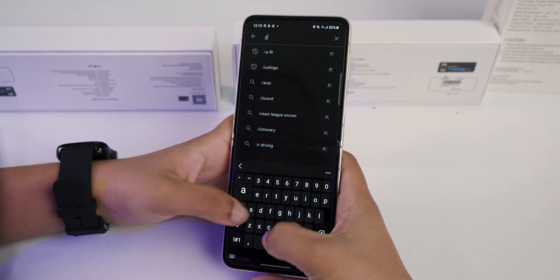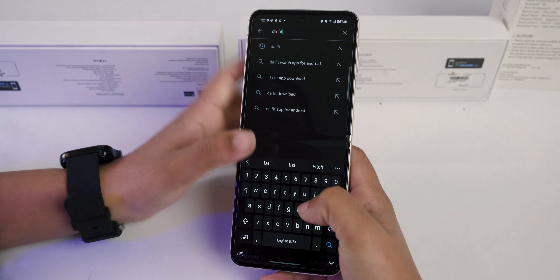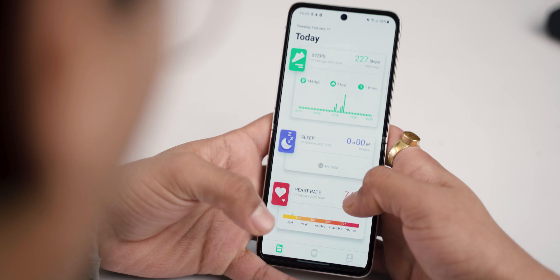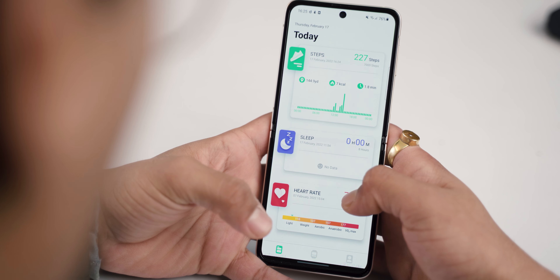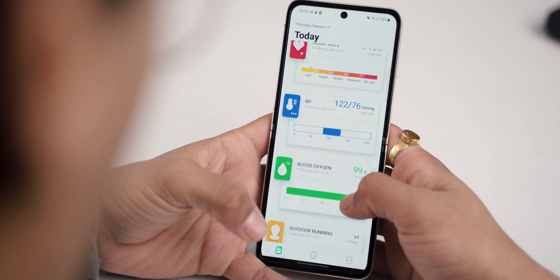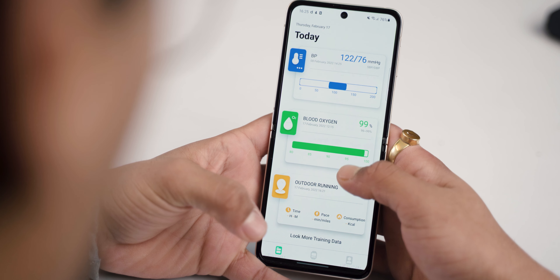Since COVID, people are more aware of their health, and you can track your health and fitness with this watch. You can use the 10-fit app on your phone, and it supports both Android and iOS. This smartwatch tracks steps with the 10-fit app, sleep time, heart rate, blood pressure, and even outdoor workouts.